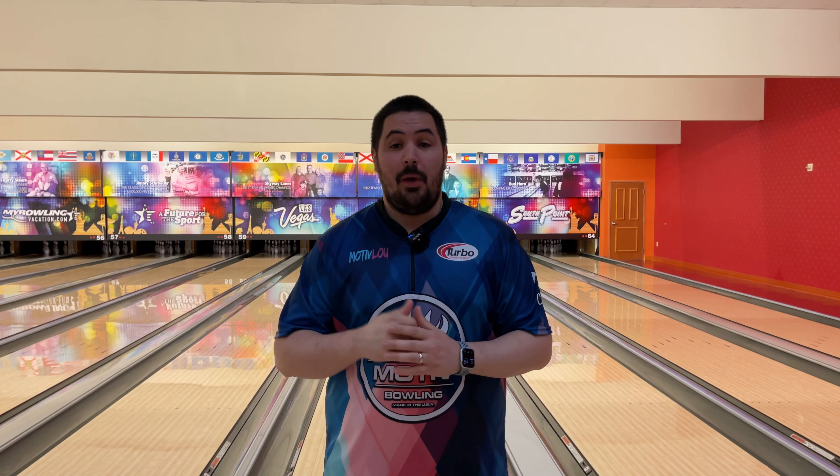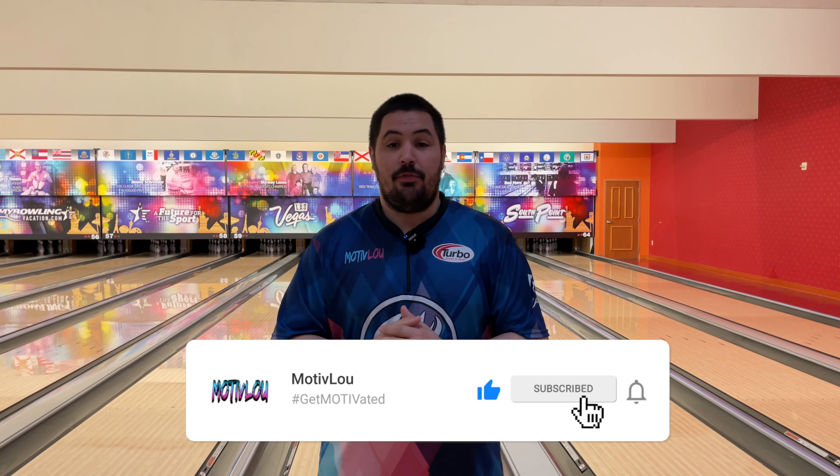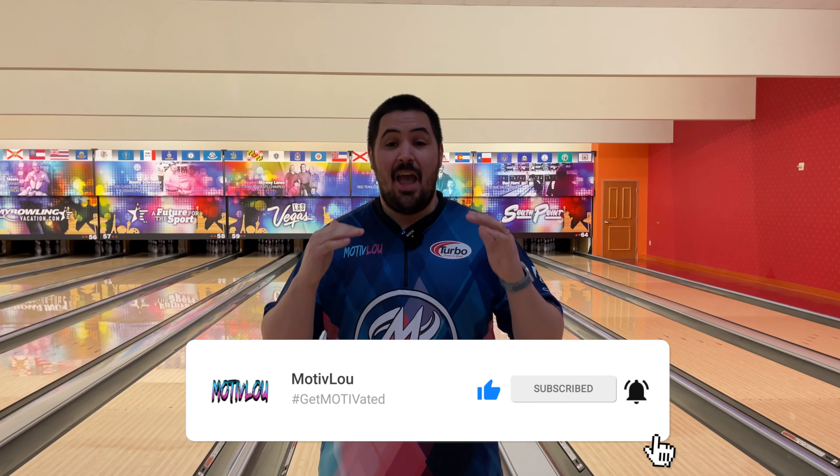If you guys like this video, a super easy way to help support the channel is to hit that like button, subscribe, and hit that notification bell so you can stay up to date every time I drop a new video. And if you like this jersey or any of the jerseys in any of my videos, you can head on over to coolwick.com and use my promo code MOTIVELU10 and that'll get you 10% off your entire order. Down below in the description, I have a link where you can purchase both of these Top Thrills as well as any Motive ball that you would like. I also have a link to my Patreon and I invite each and every one of you to come out and join.